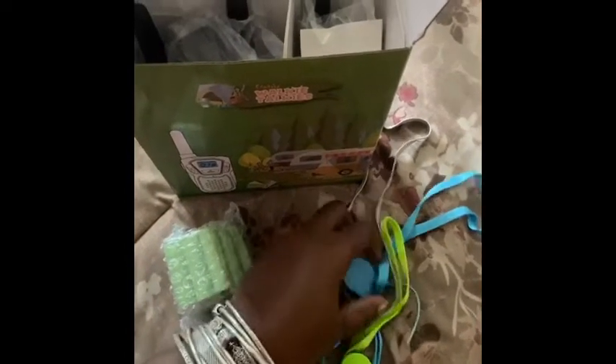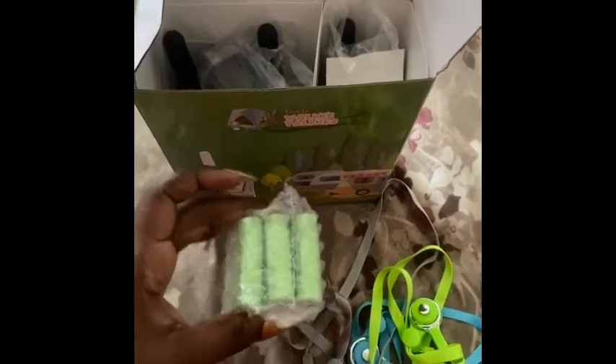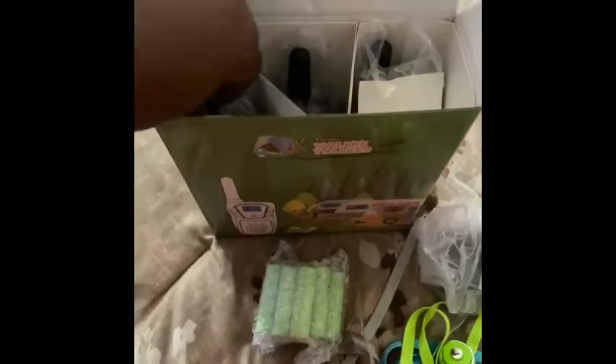This is an unboxing plus a review. The unboxing of the walkie talkies — it comes with a three-pack: gray, blue, and lime green. What I loved about this is they were rechargeable. Most walkie talkies I've purchased you had to keep replacing batteries, and I did not like that. So you have a charging cord for them, and the walkie talkies are also different colors.